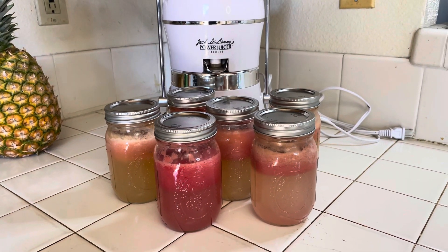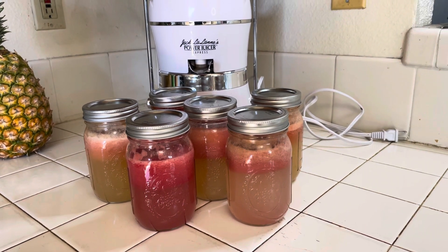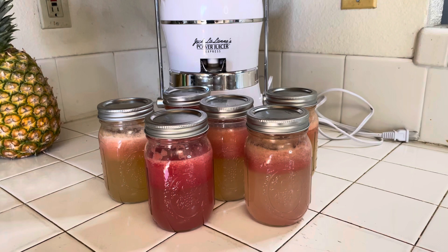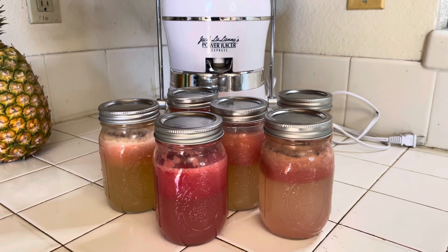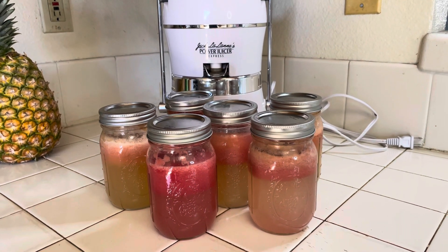Mission complete — mason jars locked and loaded, full of the nectar of the gods. 48-hour fruit fast, juicing and eating fruit for 48 hours, maybe longer. Like, comment, subscribe — appreciate the time. Peace.